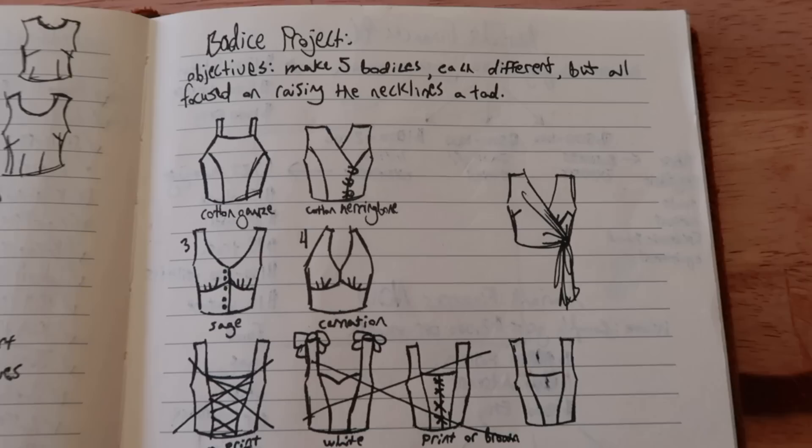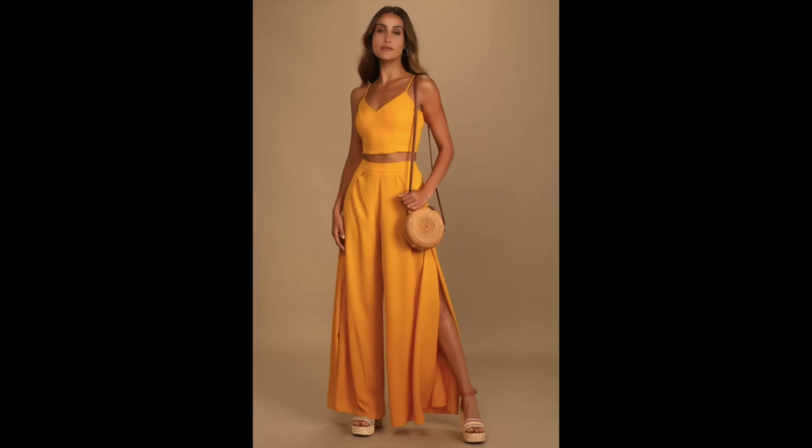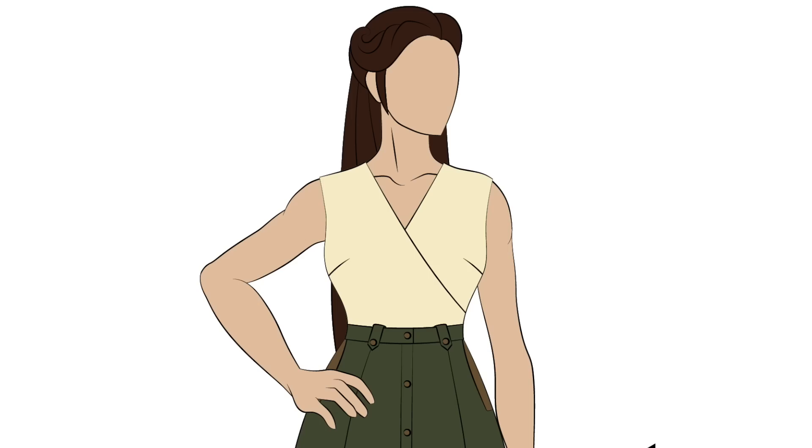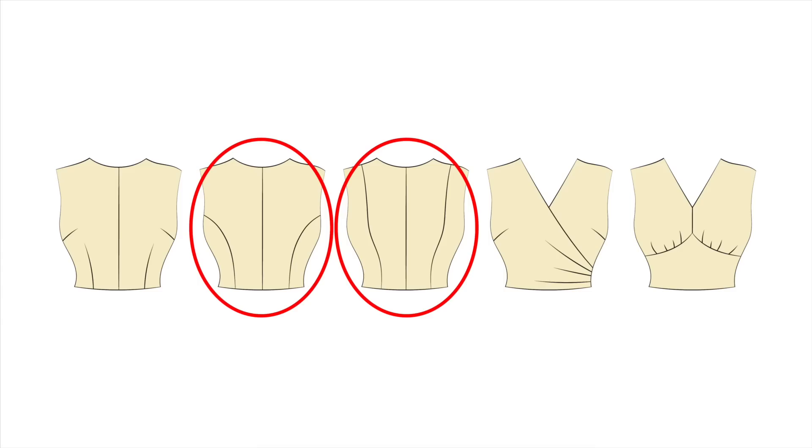All of the designs I brainstormed can be categorized into five different basic bodice patterns depending on where the bust seams are located: the standard darted bodice, the standard princess seamed bodice, a straight seamed bodice, a wrapped bodice, and an underbust seam bodice — which is standard in a lot of vintage dresses. I'm just making these names up, so correct me in the comments. However, I said I'd limit myself to four bodices, so instead of drafting four completely different patterns, I'll use two base bodices and make two variations of each.